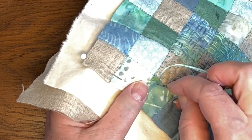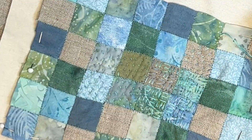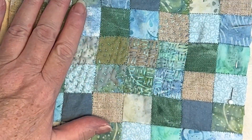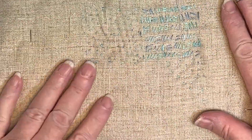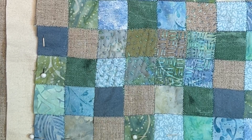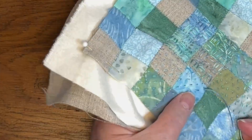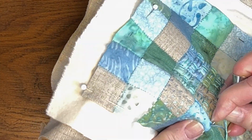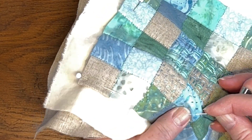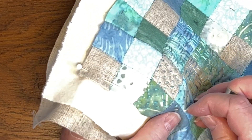The basket weave stitch is definitely more noticeable on the surface than the diagonal — the diagonal is more subtle, and I really love the combination of stitches. Make sure you're not pulling too tight, because you can really scrunch this up. Where I've stitched, you can already see it's pulled in a little compared to the rest. If you pull too tightly, it's going to distort your piece. On something like this, I really want to maintain the shape.